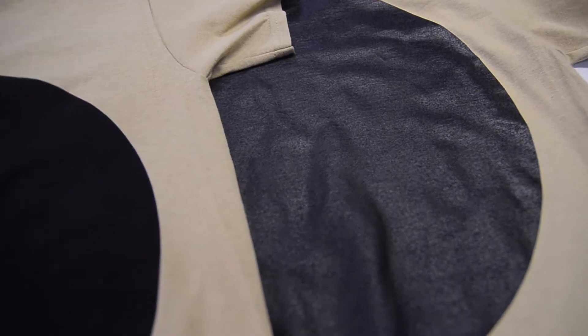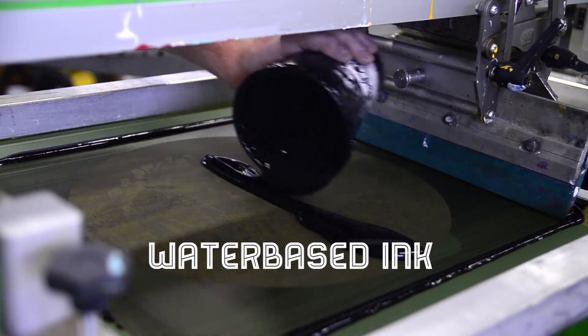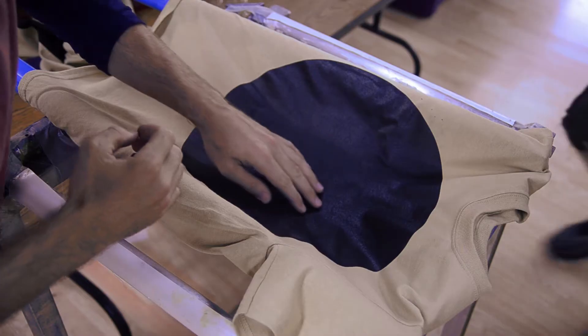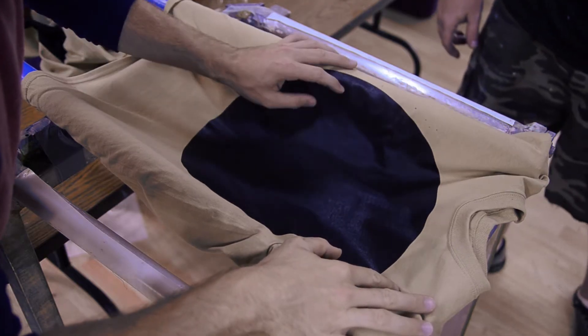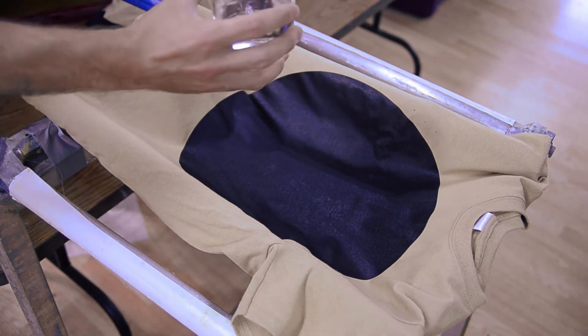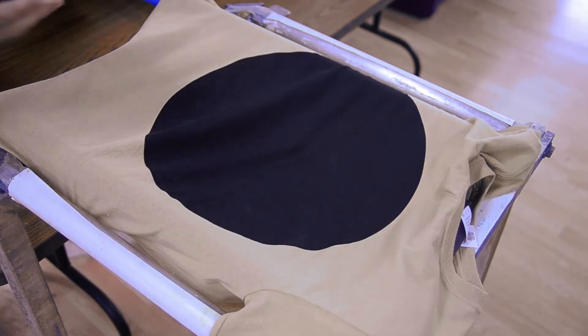For this test we printed a 14-inch solid circle of ink onto two identical shirts — one printed in water-based ink and one in Plastisol ink. To demonstrate the breathability and permeability of the print area on both inks, we will pour a glass of water onto the garments to see how well it passes through the ink and the fibers of the shirts.